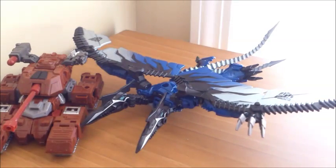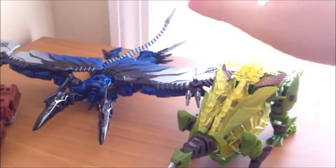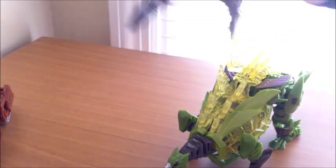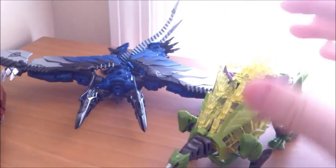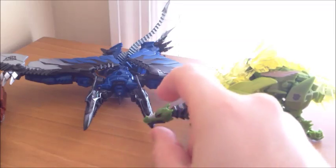There he is next to Warpath. You can see he's quite a bit wider than the other Deluxe Dinobots. A lot flatter too, because he is in a flying pose, but he does look pretty cool next to him.